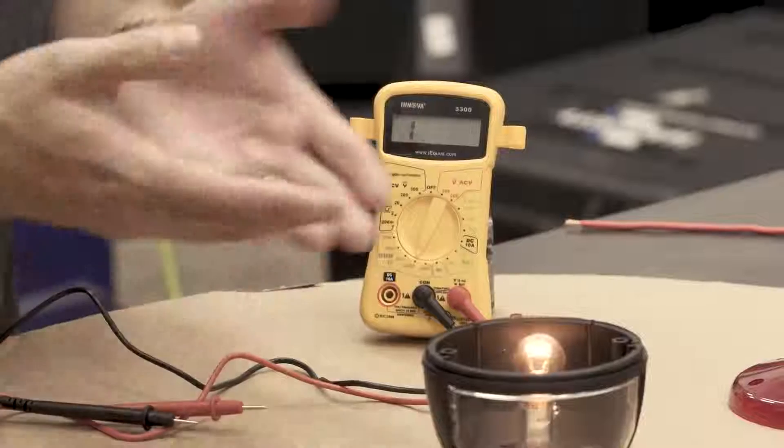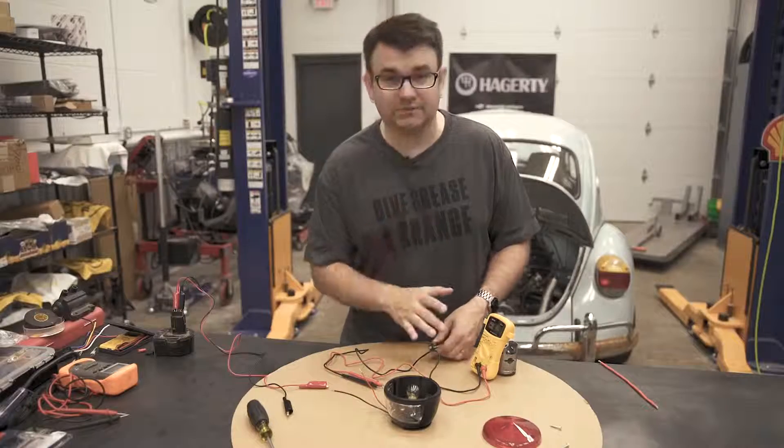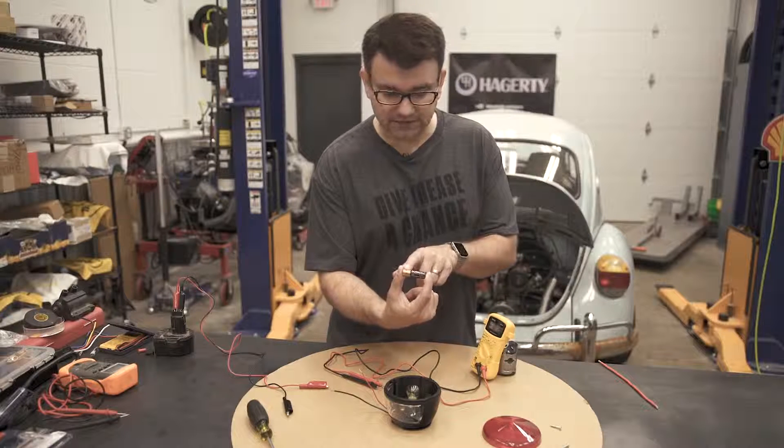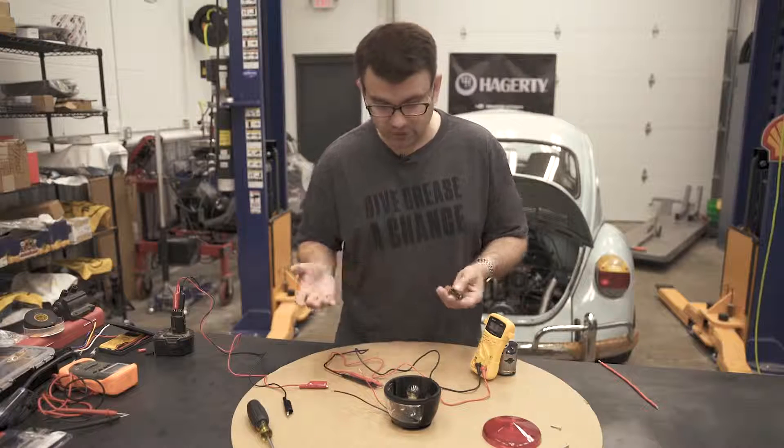We hook the battery back up and we have light again. If you find yourself with a brand new multimeter to play with, you can start with something as simple as a AA battery — it says 1.5 volts right on it. I hope this multimeter DIY was helpful. If you have any comments or questions, go ahead and post them below, make sure to subscribe to our channel so you know whenever we put out a new video, and we'll see you next time.